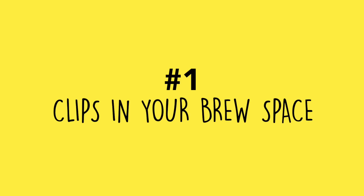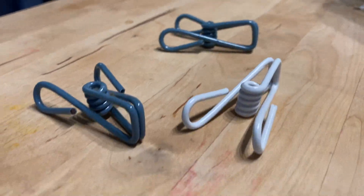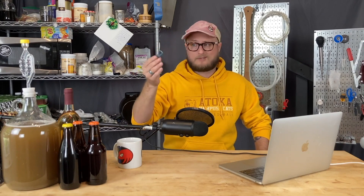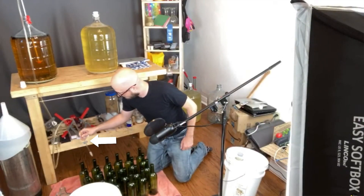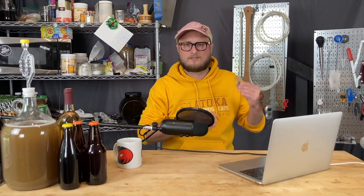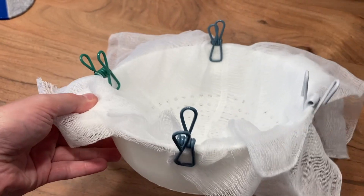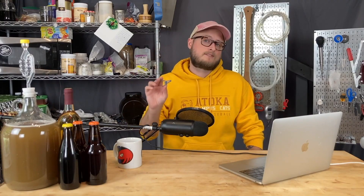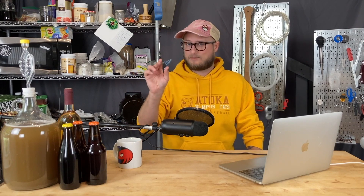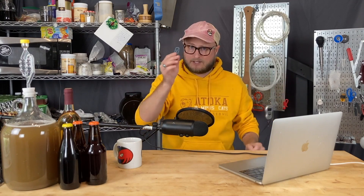Number one: clips in your brew space. Talking about these little dudes — they're basically like chip clips. You can use them to hold onto your racking cane, tubing, bottling wand. You may have seen me do that in a previous video, and they just turn out to be super handy, so I always keep them around. You can even use these to hold cheesecloth in a strainer while you're straining something out. There are a lot of things that will become a lot easier in your brew space when you have some clips on hand. Buy a bunch of them — they're cheap and they don't wear out.